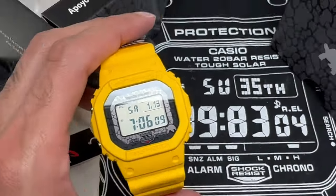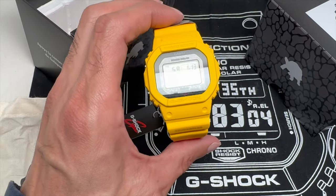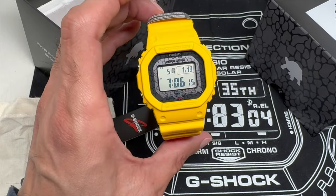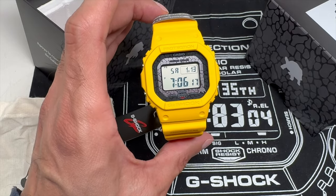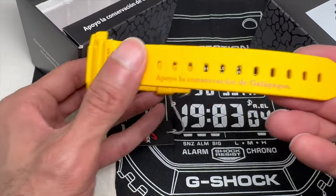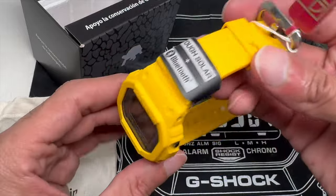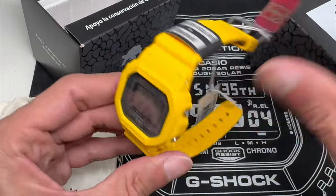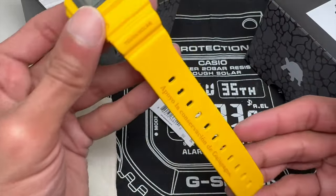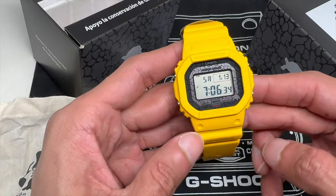So just a heads up: yellow colorways in G-Shocks are easily stained. Be careful when you wear these particular color watches — they will stain, and it's matte yellow, so the matte finish will pick up all that dirt and debris. You won't be able to clean it, and I don't think they'll be able to replace the bands on these since it's a collaboration. You might have to send it to Casio to see if they will replace it for you.